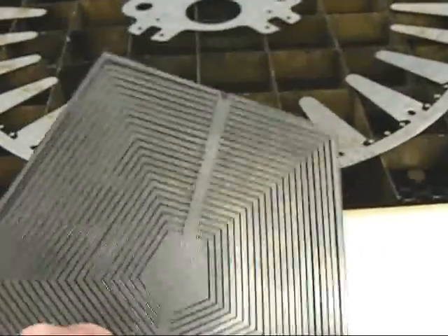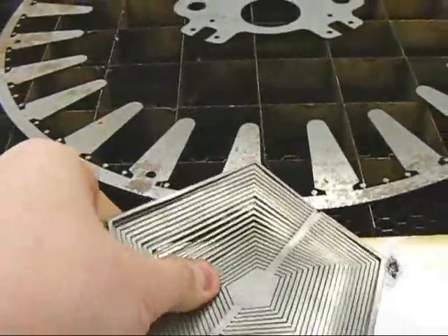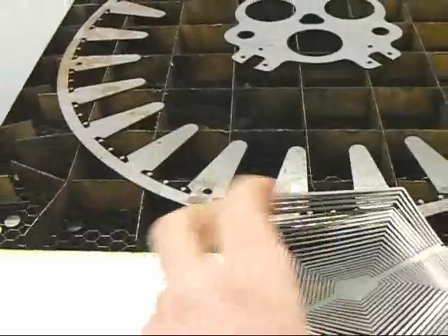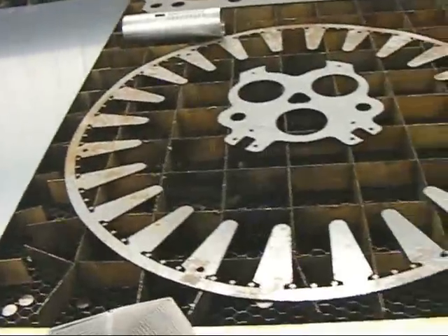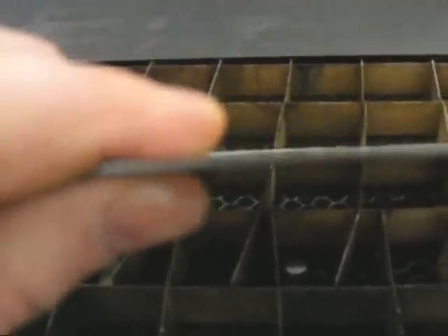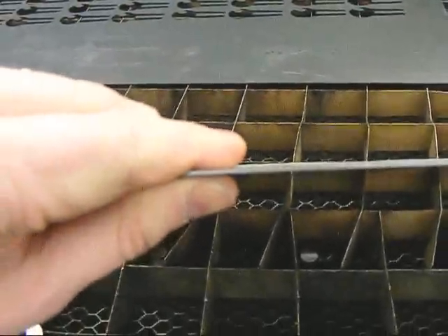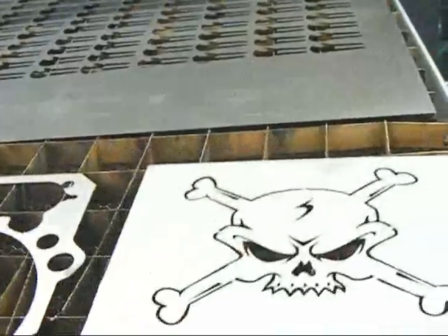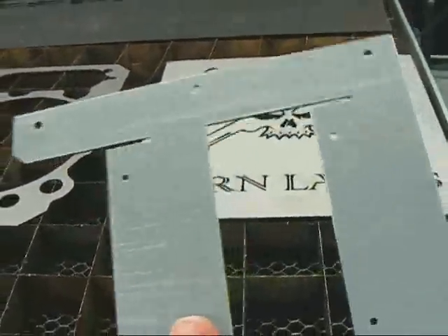Here you can see the narrow kerf width. More stainless steel cut out. Some galvanized metal here.